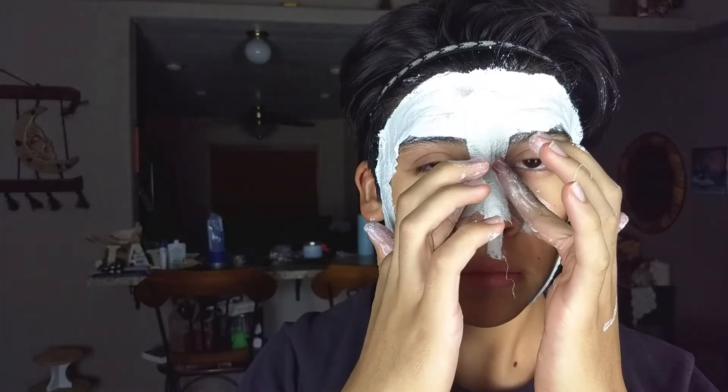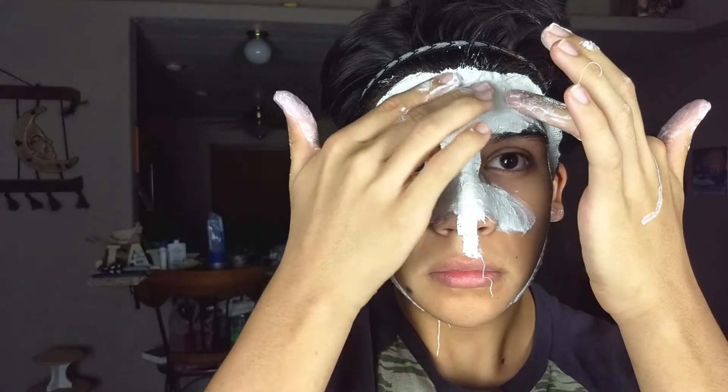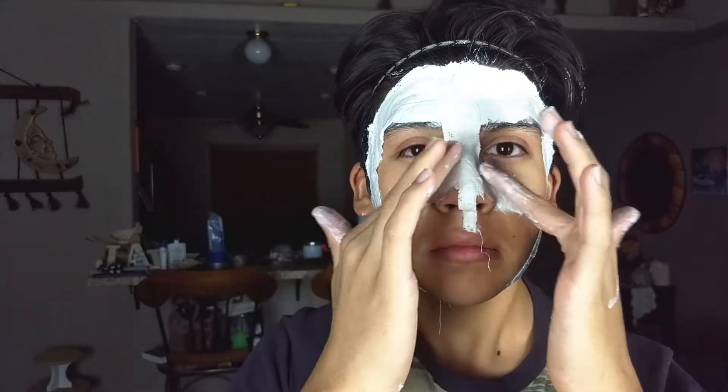Use your fingers to smooth them out — you want to do this so you make sure you get every detail of your face. The only thing you want to leave uncovered is your nostrils and your eyes.